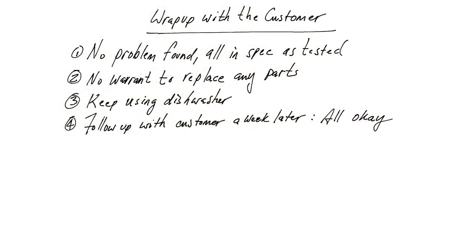So how did I wrap this up with the customer? Since we found no problem — all the parts tested in spec — there was no warrant to replace any parts at this time. You only replace a part if a test is bad and you have some evidence that it's bad. We didn't have any evidence whatsoever. So I told them to keep using the dishwasher, and we followed up a week later — and he said everything was working properly, the heating cycle was all okay.